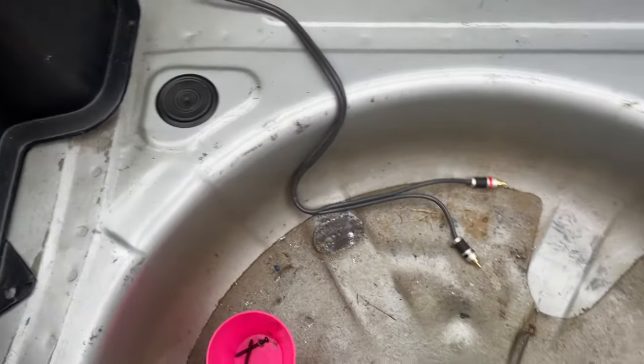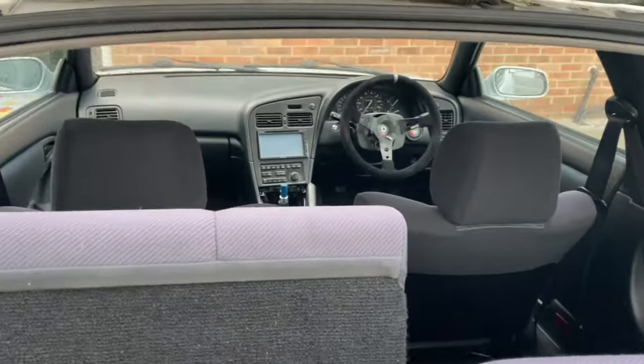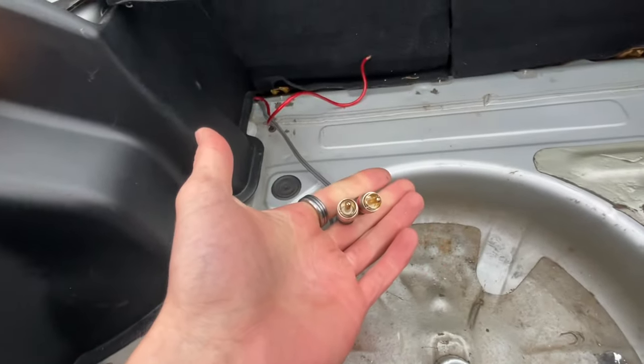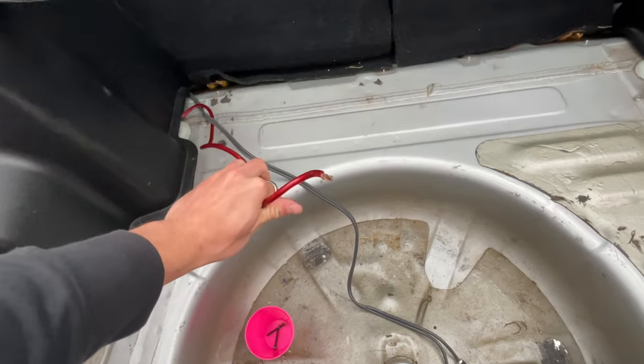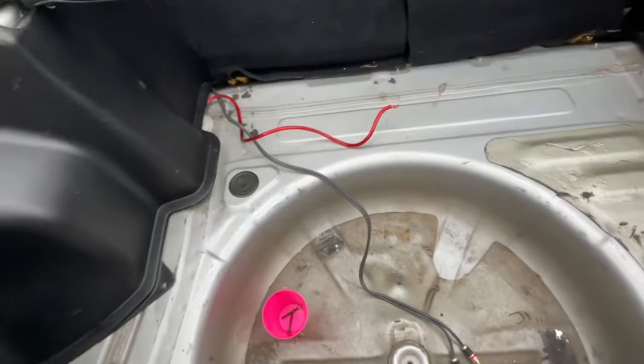You can see it looks like whenever the person installed this aftermarket head unit, they had a subwoofer or something in the back and just left the cable. I've routed it through to the front and had a look - it's not connected to anything, but I'd rather it not be here so I might take that out whilst I'm here.